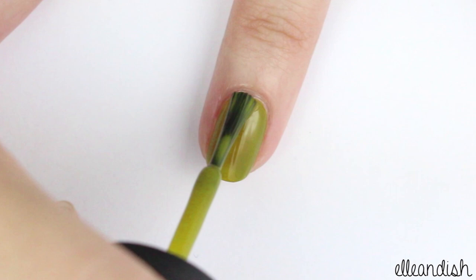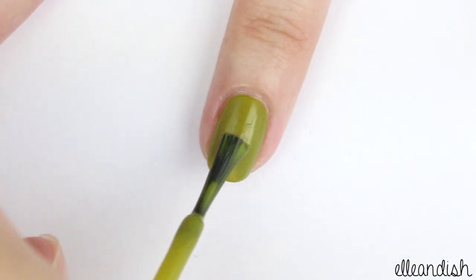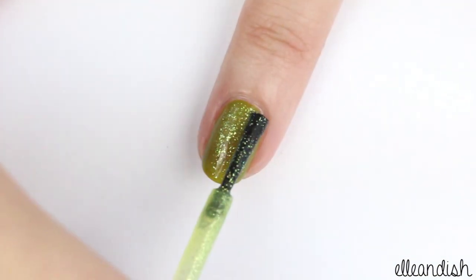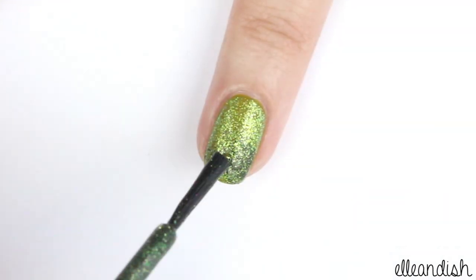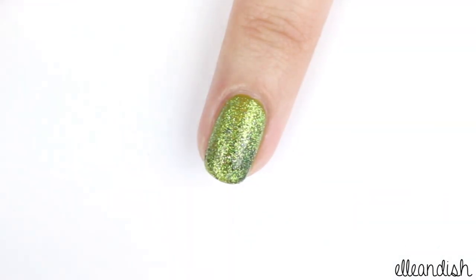Paint the ring finger with green polish, then add the light green glitter. This is optional, but I added the darker green glitter to make a gradient effect.